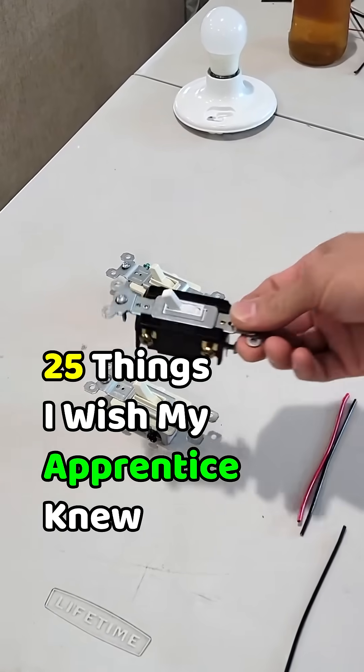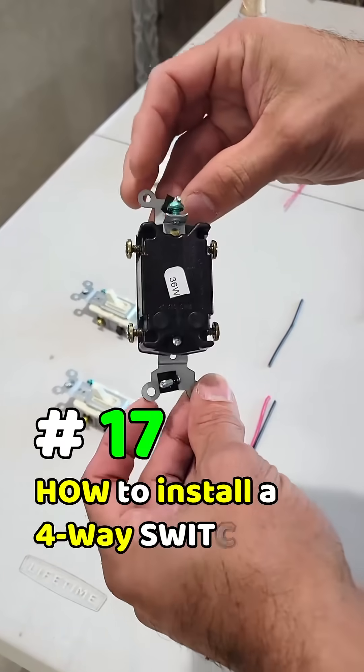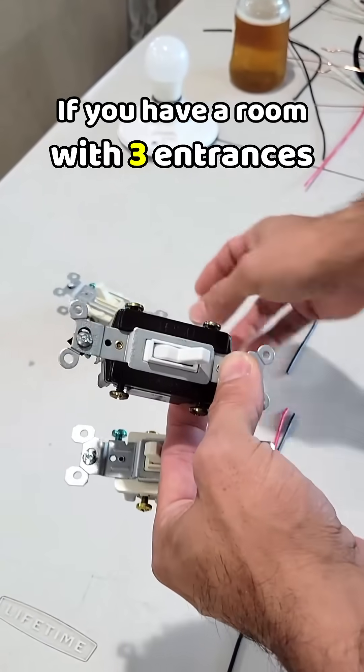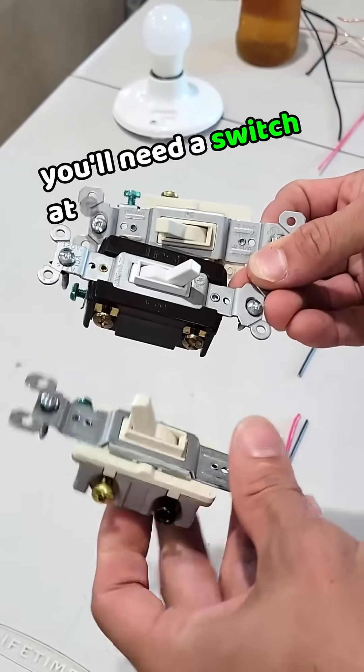25 things I wish my apprentice knew. How to install a four-way switch. If you have a room with three entrances, you'll need a switch at each entrance.